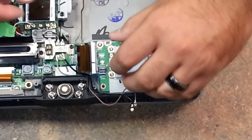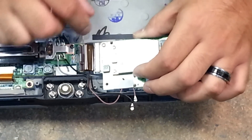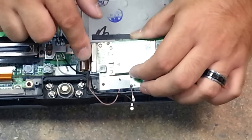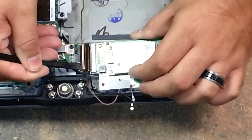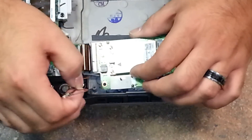Before I actually drop it in, I like to connect this ribbon cable first — it makes it a lot easier. Just connect it and gently push down on it, ensure that it's in there. Use your flat end of the plastic pry tool, gently push down, and you'll hear it click.